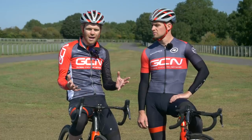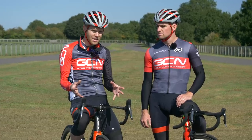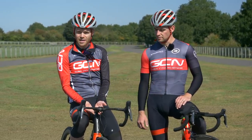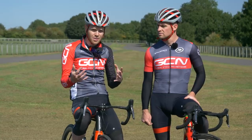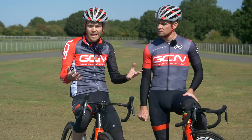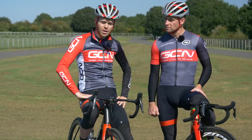Not everyone is bothered about being more aerodynamic on the bike, but if you are, getting lower and having a more aggressive position at the front is one of the best things you can do to get faster. You don't have to go fully slammed — you could just go one centimetre lower or get more used to riding in the drops. Doing both of those things takes time to adapt to, but they're likely to give you wattage savings roughly equal to a really expensive set of deep-section wheels. A short-nosed saddle can help with this.